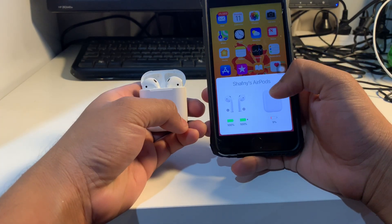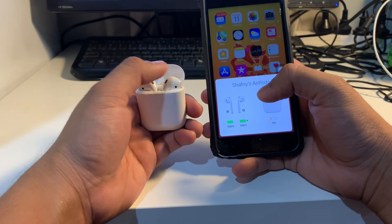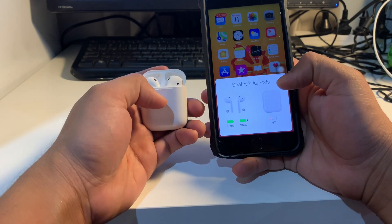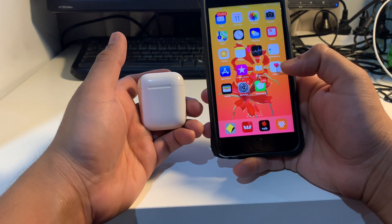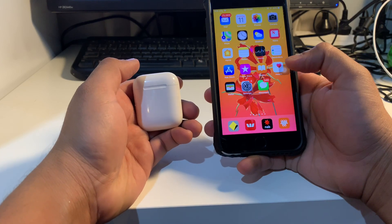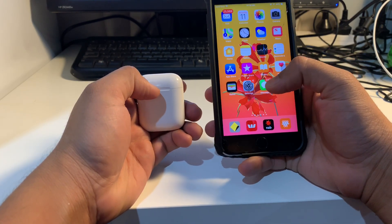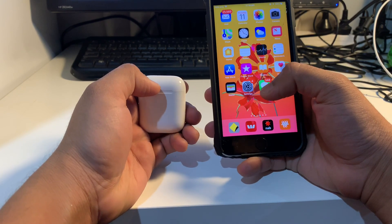It's going to show you the charge of the charging case, which is very low — 9% — and the AirPods, I've got 100% charged. That's the simple way to connect your AirPods if you're wondering how to connect and use them. Thanks for watching guys, thank you so much, please do subscribe.